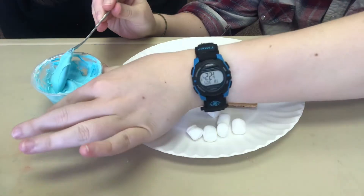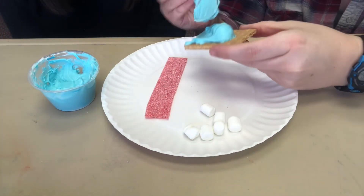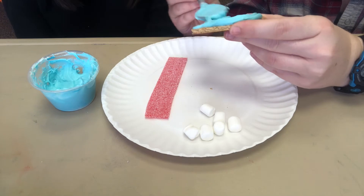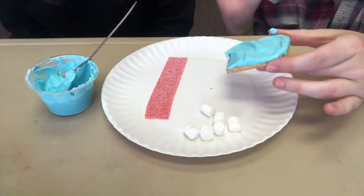First, start by taking some of your frosting and scooping it onto your graham cracker, then spread it around with the back of your spoon. You can put as much or as little as you want — it's up to your preference.